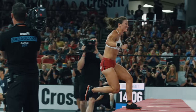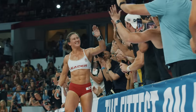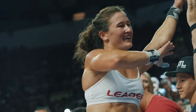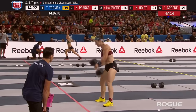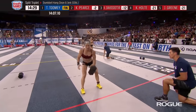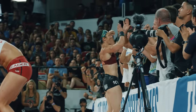Final rep for Toomey — second event win for Tia Toomey! Carrie Pierce is looking to lock up second place, coming into this event in fourth place overall, 77 points off the lead. If she takes second she will earn 90 points. And Pierce is in — Carrie Pierce takes second.